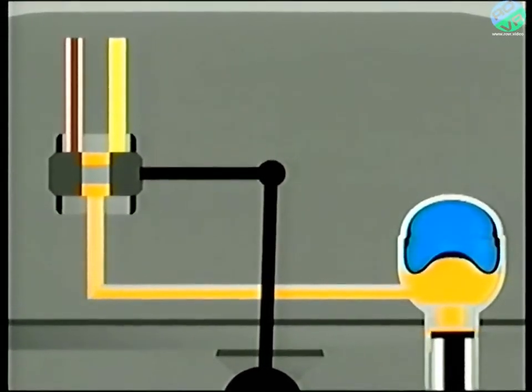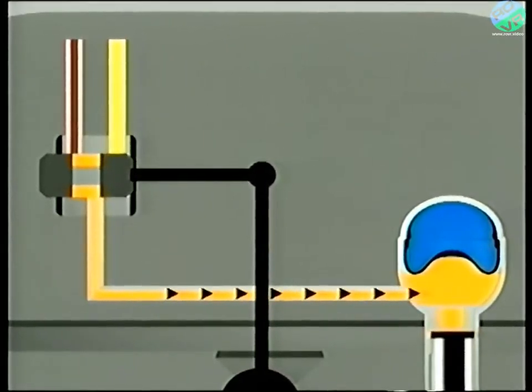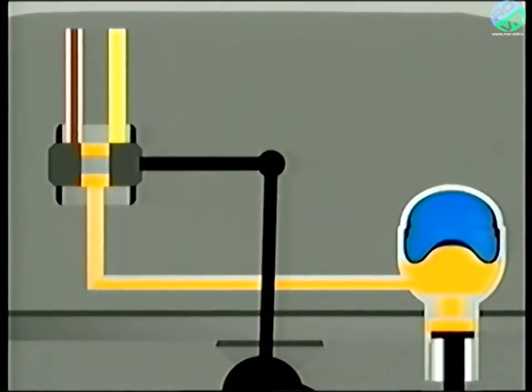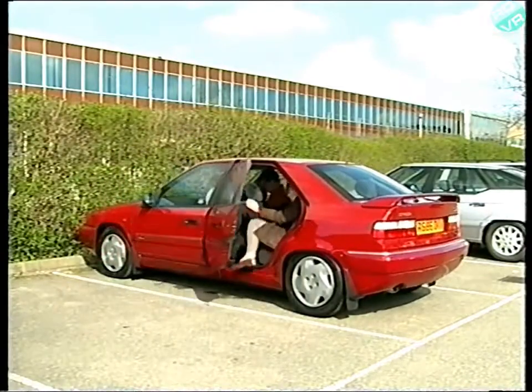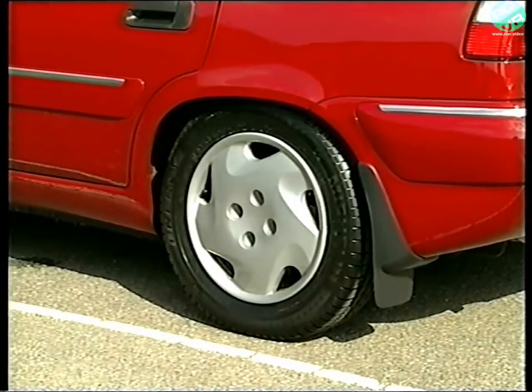When the car is loaded, the height corrector is moved in the opposite direction, allowing pressurized fluid into the sphere. In turn, the car is automatically raised to compensate for the load. There is a small time delay mechanism within the height corrector to prevent the system from reacting too quickly, thereby ensuring a smooth and comfortable ride.